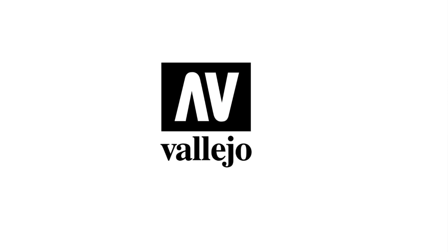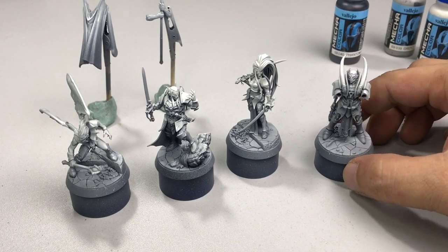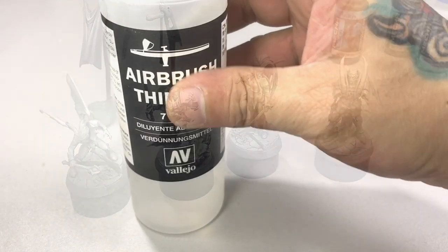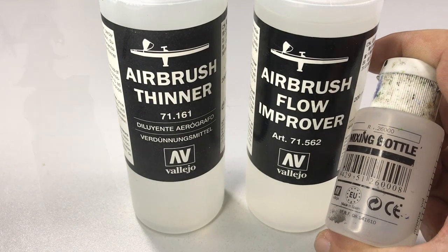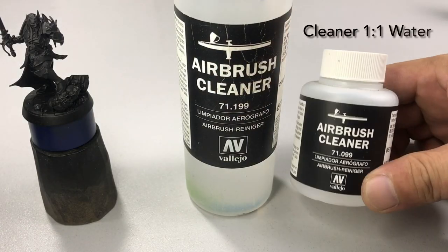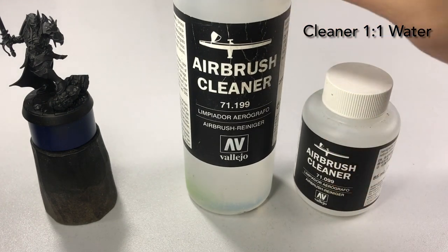Hi, I'm Don, welcome to my channel. Today we do a quick video on how I do zenithal painting, or like sketching, with Mecha Colors. We will thin Mecha Colors three parts paint and one part thinning sauce. Also a quick note: the airbrush cleaner you should mix one-to-one with water.